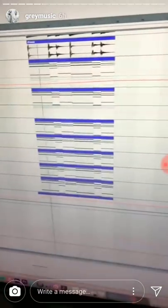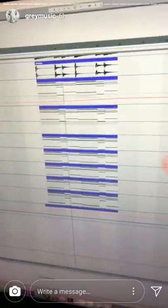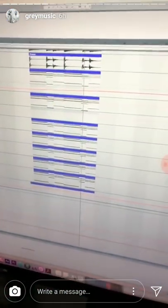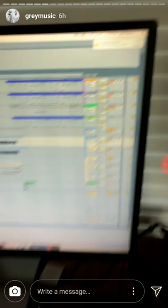Add in some super sauce, add in some horns, and last but not least, guitar.